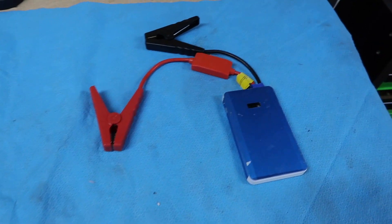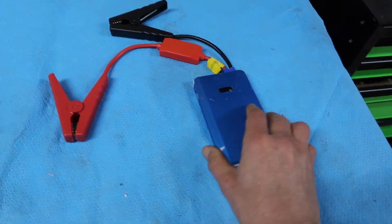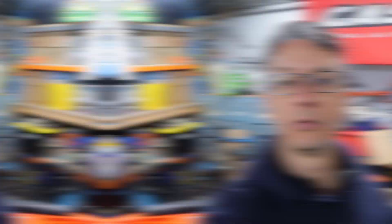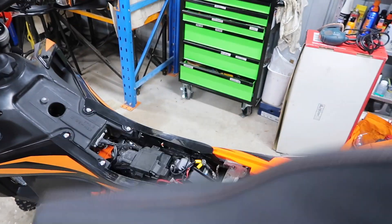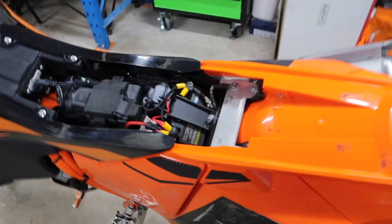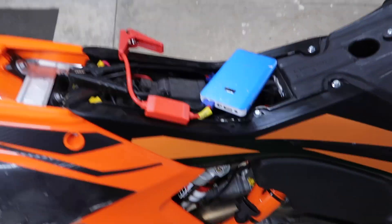Nowadays, most people seem to have the jumpstart packs — these are just the lithium batteries with the jumper leads on them. Which is fine if you can easily get to your battery. However, on most bikes it's a bit of an effort, and if you happen to be carting luggage, that means removing all your luggage, removing the seat, and getting down to your battery terminals, then hooking up your jumpstart to the battery terminals.